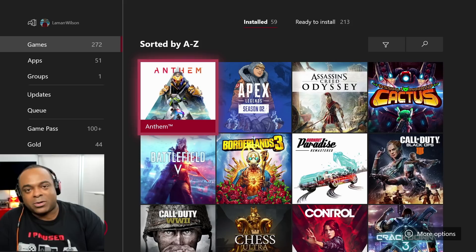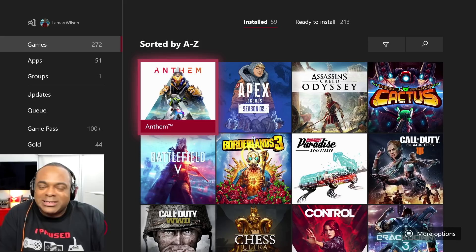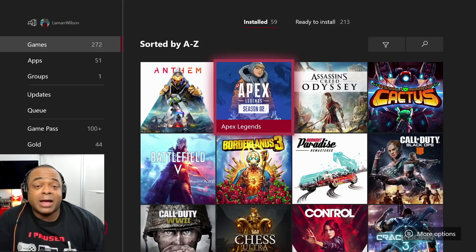Anthem — what a game to start with. Listen, I liked the story mode, I played through it. When I was done, I was like, 'What's next? And will your servers ever work?'